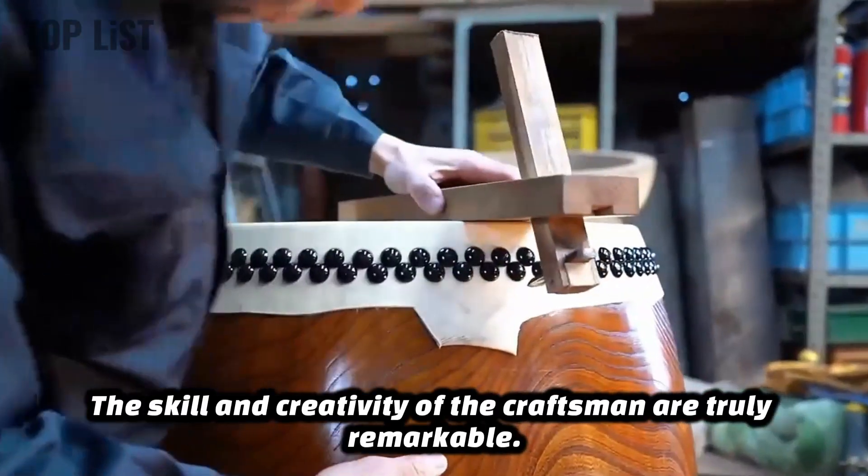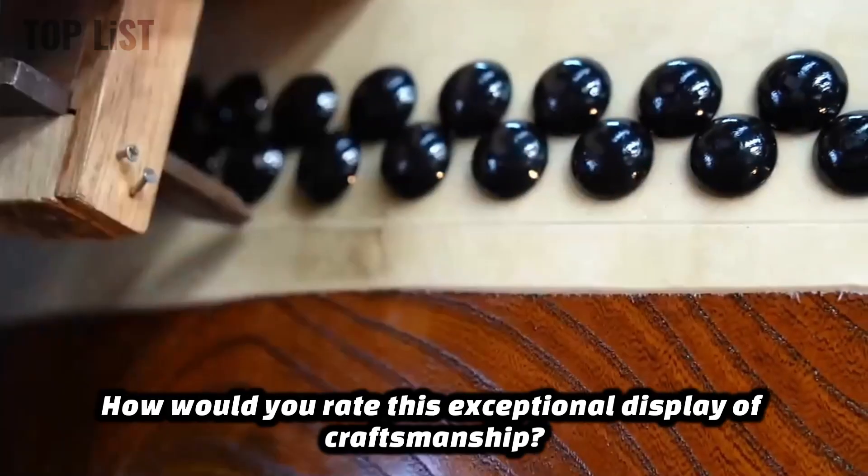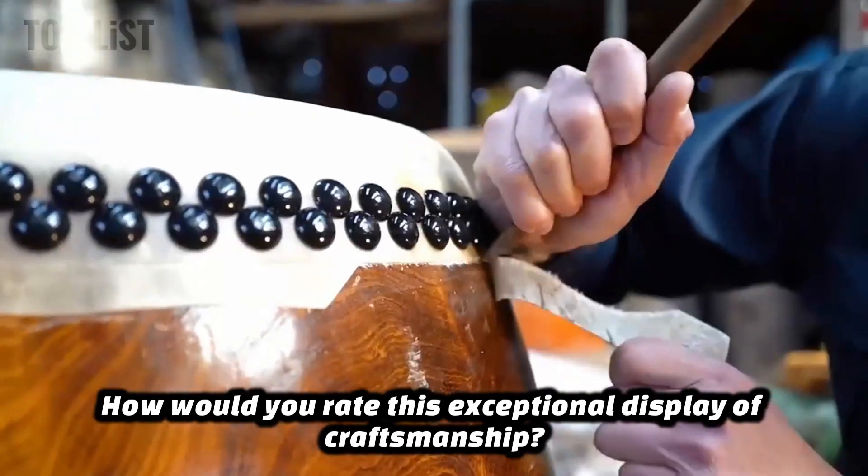The skill and creativity of the craftsman are truly remarkable. How would you rate this exceptional display of craftsmanship?